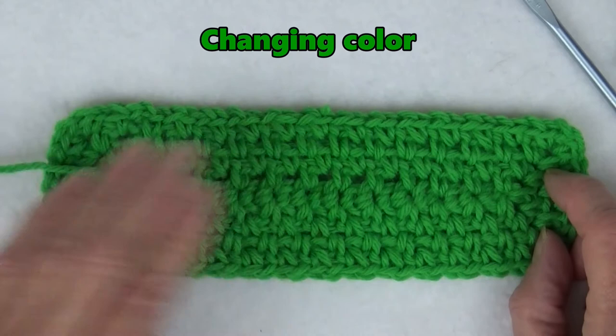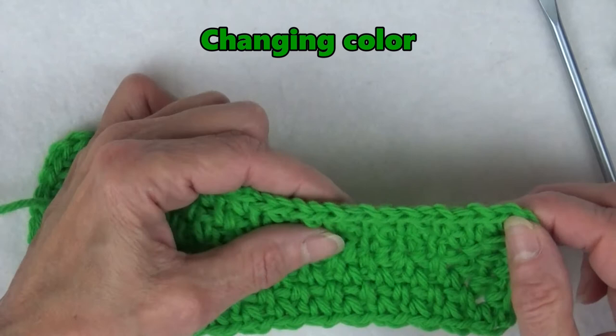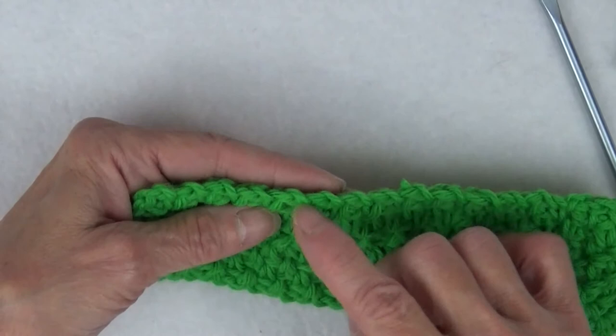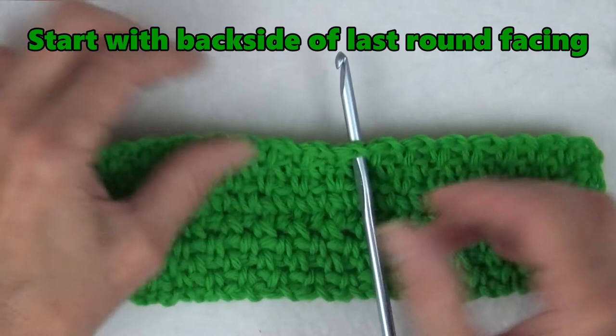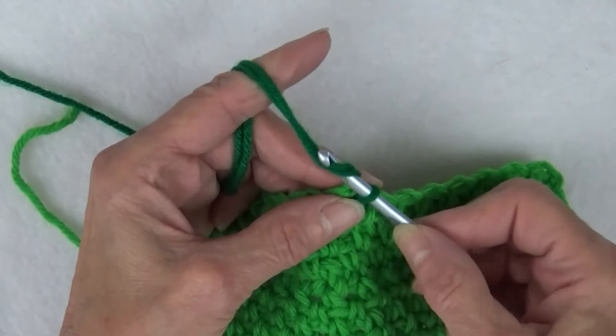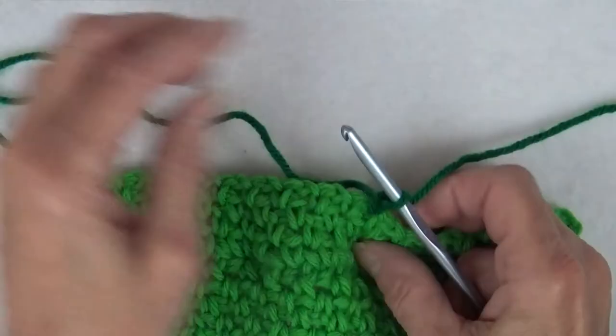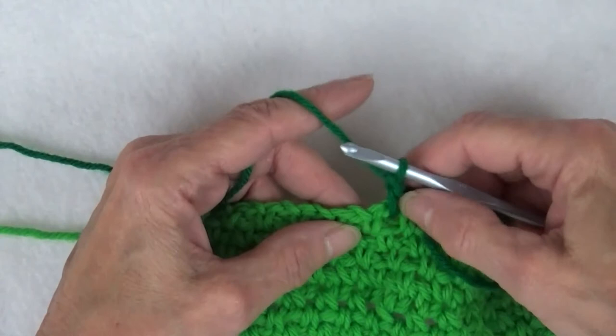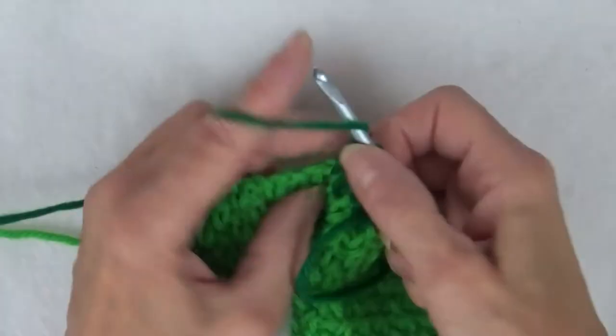Now, let's change colors. The trick for changing colors in this pattern is you must learn to recognize the front of the last row from the back side of the last row. The front side has two loops at the top facing you. The back side has only one loop at the top — it's that simple. You always want to start a round with the back side of the last round facing you. Insert your hook in any side space and pull up a loop. With both ends of the yarn, chain one — this will count as the first single crochet. Pull the yarn tail through to be woven in later and chain one more. Then continue as before, working one single crochet, chain one in each side space and one single crochet, chain two, one single crochet, chain one in each corner. Just repeat all the way around, making sure to slip stitch at the end of each round and turn.